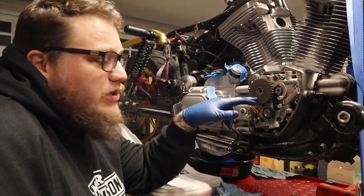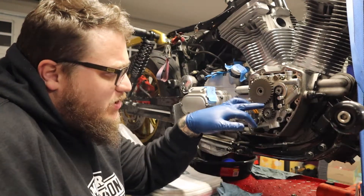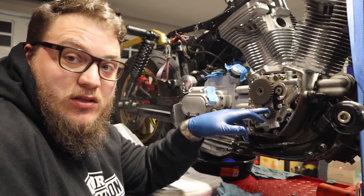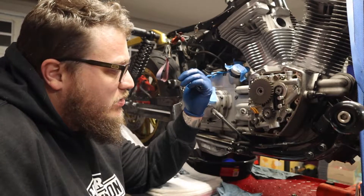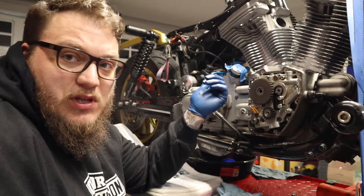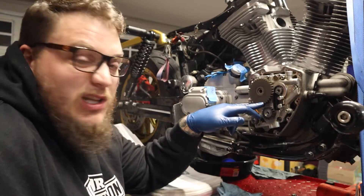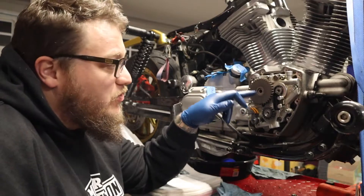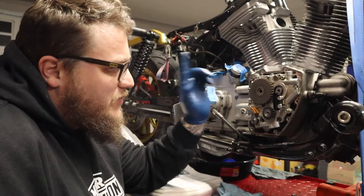Now it's time for the fun part — the drive gear and chain. I have the chain separated right now because I'm gonna try to line up these timing marks. The crankshaft timing mark is a little bit off, so what I'm gonna have to do is jack the bike up, rotate the back tire — the bike's still in fifth gear — and get this to spin so it's perfectly in line with the timing mark on the rear camshaft sprocket.